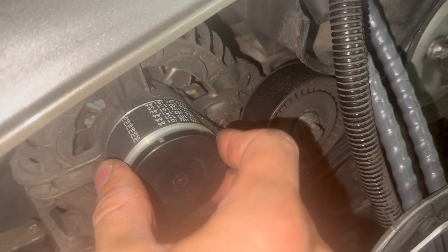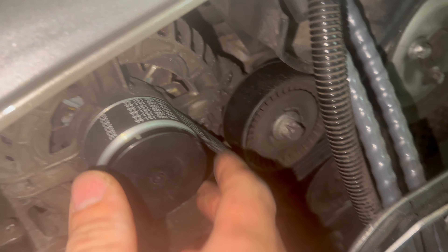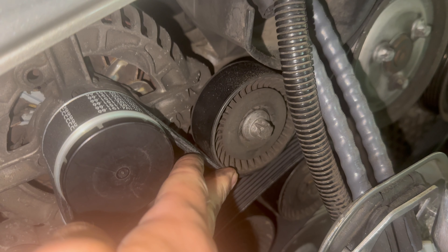This is the alternator at the top left. The alternator turns the spinning of the engine into the charging of your car battery. Next to it is an idler pulley — it helps direct the belt where it has to go.